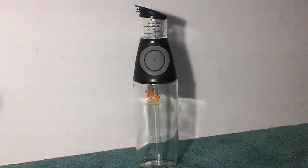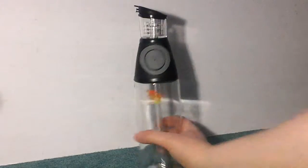This is the oil and vinegar dispenser bottle that you get. It is made out of glass, and the top part up here is plastic.